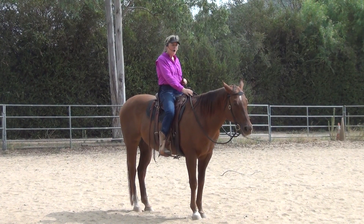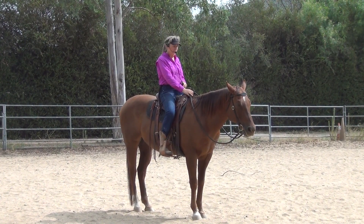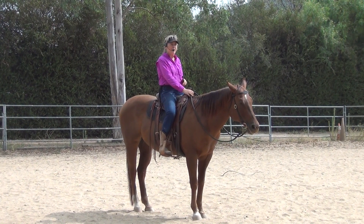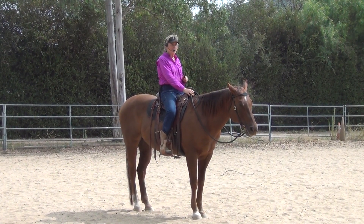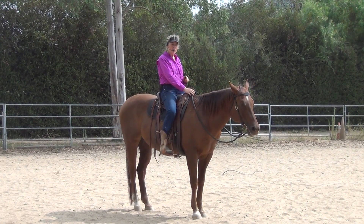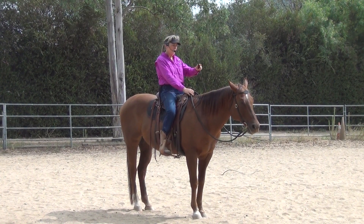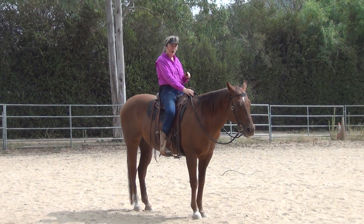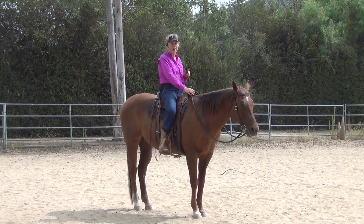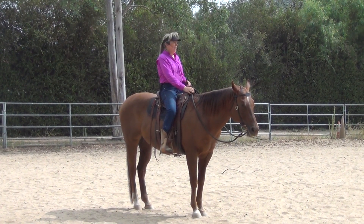We're going to start with a sequence of cues. The first one I like to use is energy — bringing the life up in my body — because horses are energy animals and that makes more sense to them. If I don't start with some kind of lightness I can't get back to lightness. So if my first phase is energy and then I add a sequence of other cues, he's going to start seeing the pattern and responding sooner and sooner, getting lighter and lighter.